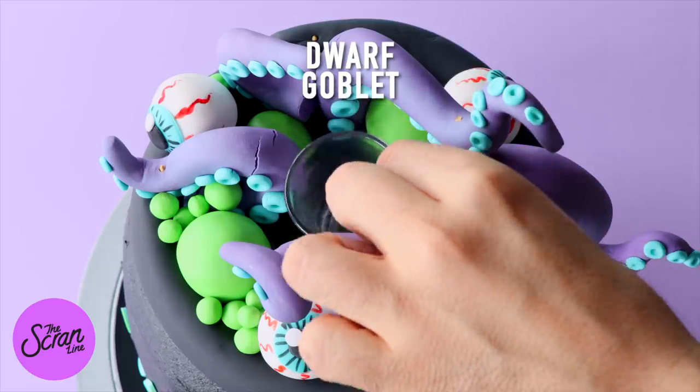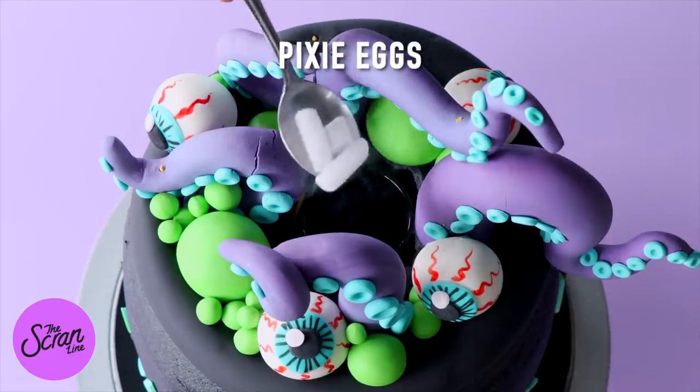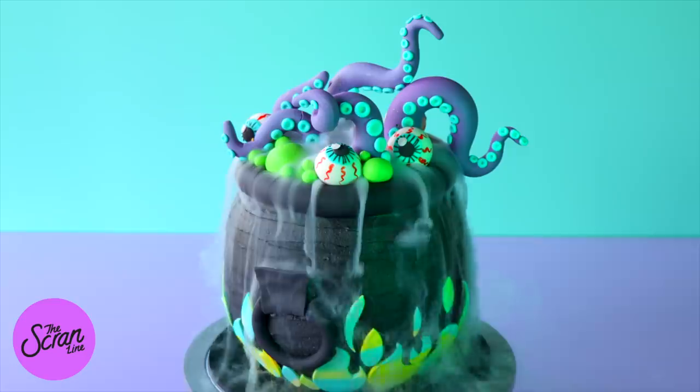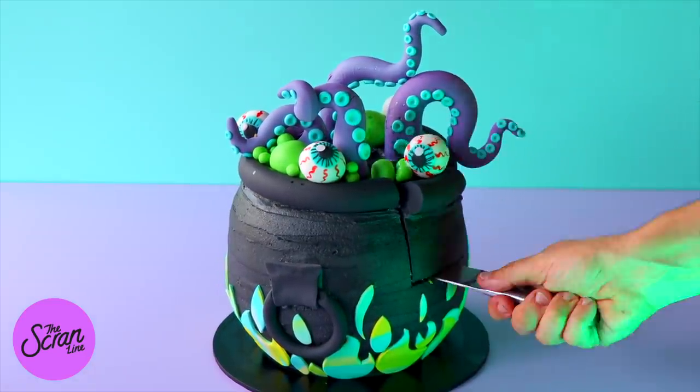Add your eyeballs and the green bubbles. The very last thing is to add dry ice into a shot glass and pop it into the center — pour some water on it and it's going to bubble and look awesome. Everyone's going to love it and all the kids are going to want a cake of their own.